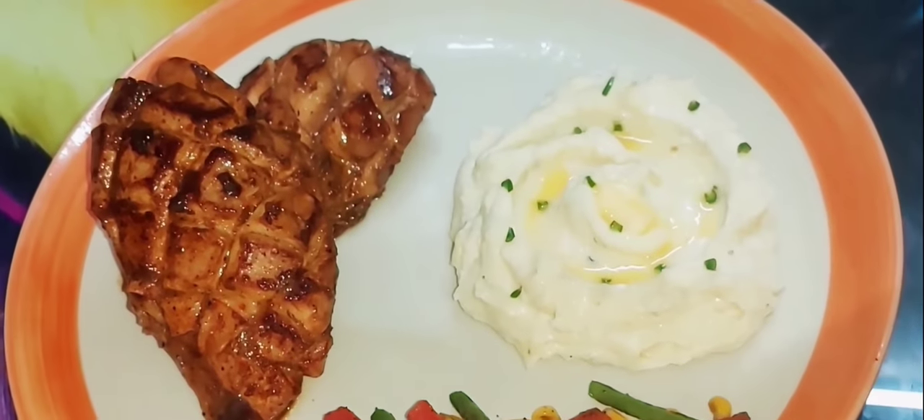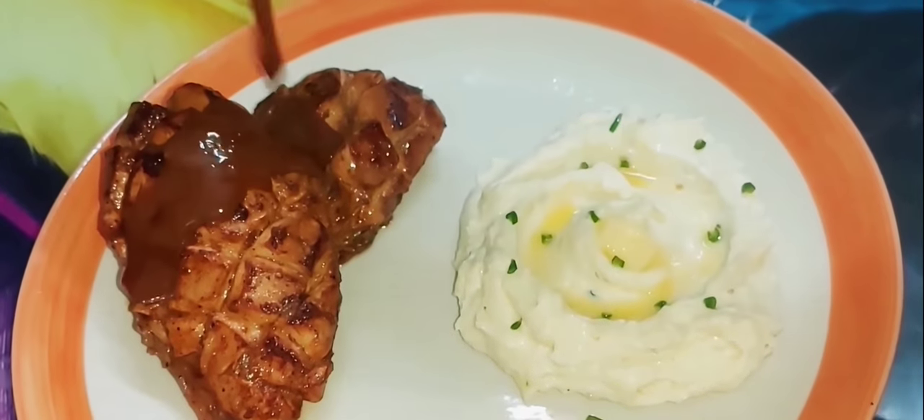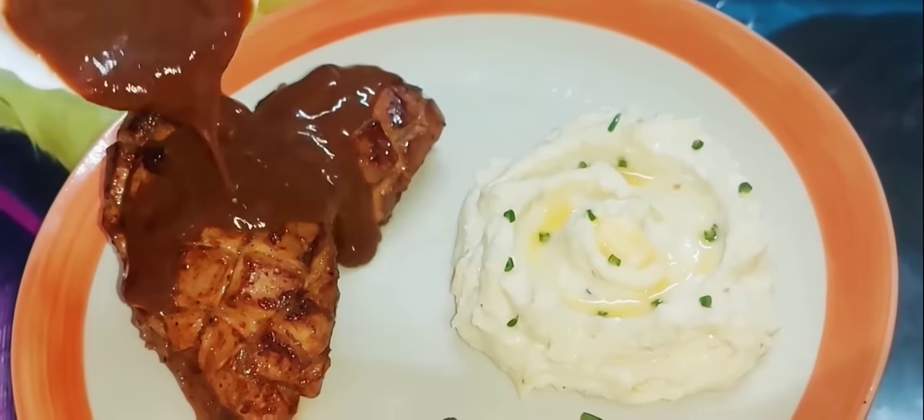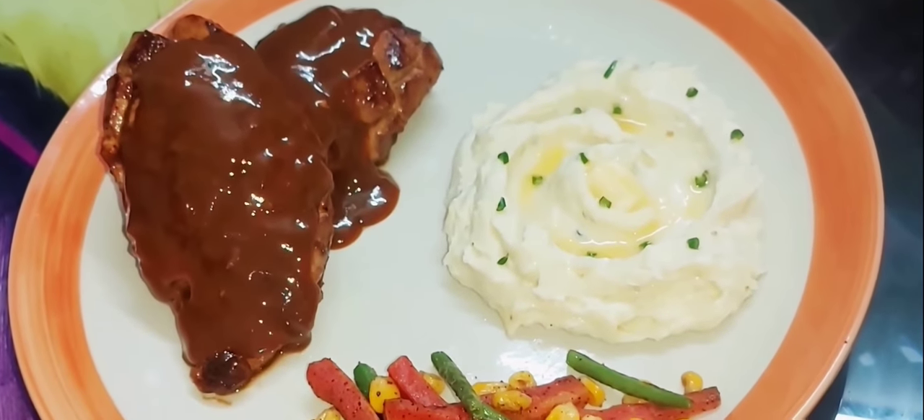I will put the grill sauce on it. If you liked the recipe, please like, comment, share, and subscribe. I hope you enjoyed this video.